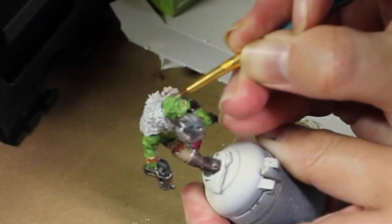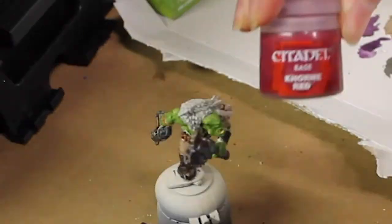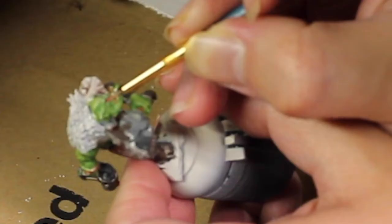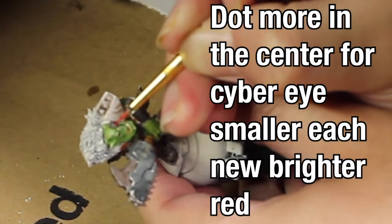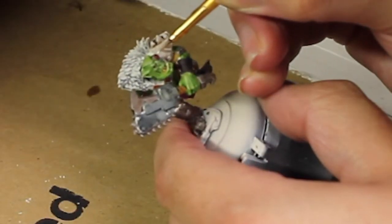Then we're going to take some Nurgling Green and just focus on the face — like the lips, the jaw lines, etc. Now as we get to the eyes, we're going to take Corn Red, but only use it on the cyber eye. Then we're going to take Wazdack Red and do both of the eyes. And then I'm going to take a tiny bit of White Scar and just put a little dot in the corner.